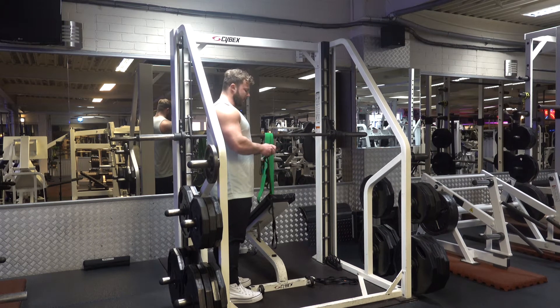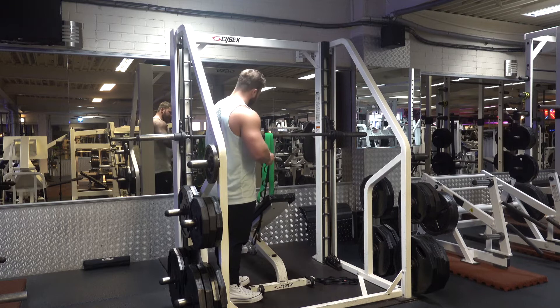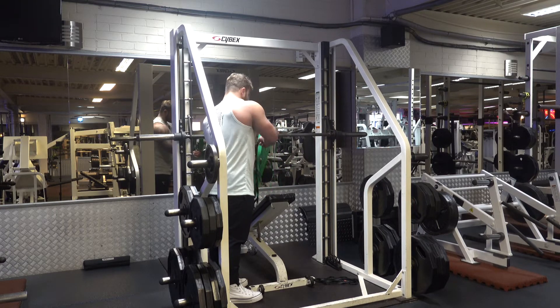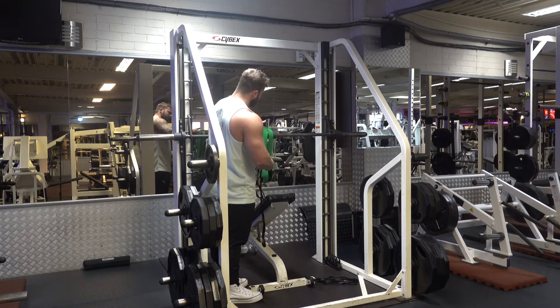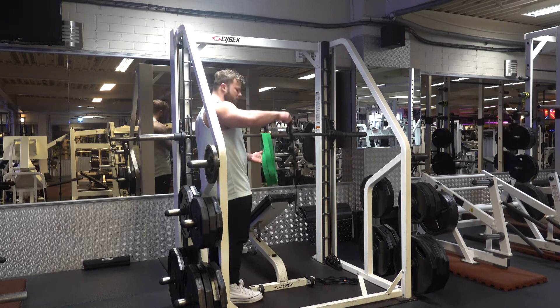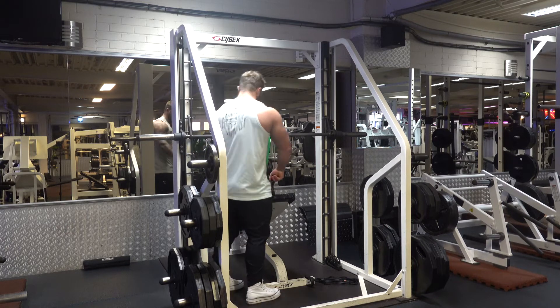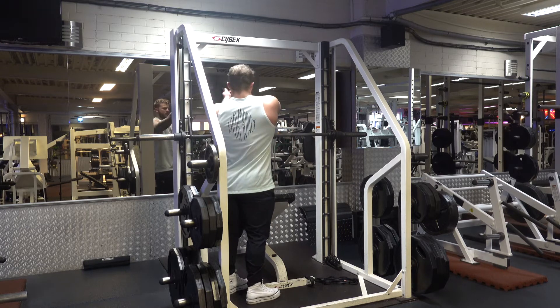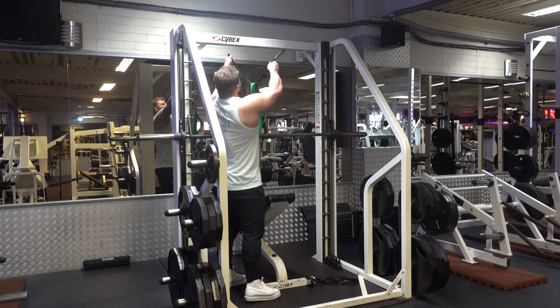How to band your presses on the Smith machine. First, always look to double loop the band. If you're lifting less than two plates per side, use a red band for this. Double loop and apply the band through there.